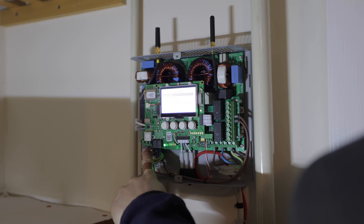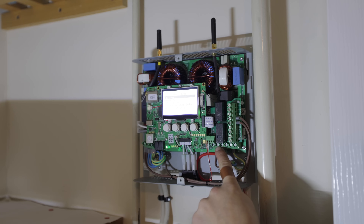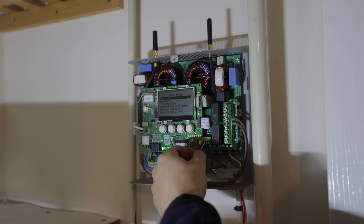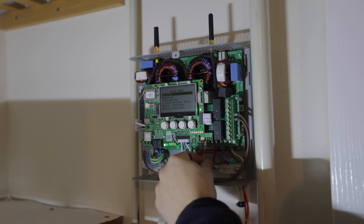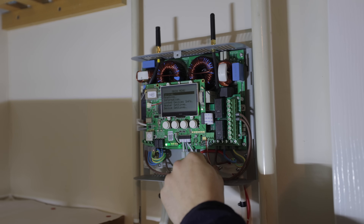Inside the Eddy we've got our main supply and our load connections. You can actually install two loads onto this — say you've got two immersions, you can have immersion one and immersion two. There are also two connectors for a temperature probe, which goes onto the hot water tank, and on the menu it will show the actual current temperature of the tank.